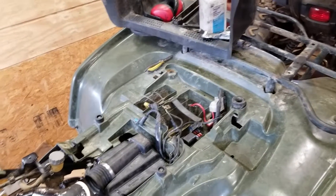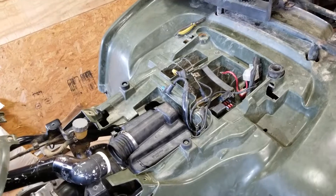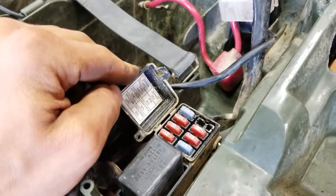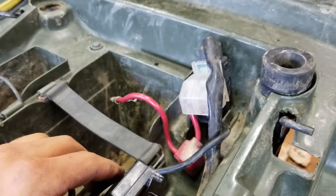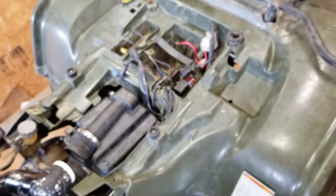What up y'all, so today I'm working on this four-wheeler again. If y'all missed out on the other videos of me buying this thing and working on it, make sure to check out the cards up here because I'll link to those videos. These electrical connections here are pretty dirty — I think this is the starter relay — so I'm gonna get in here with some rubbing alcohol and dielectric grease and clean all this up so it doesn't cause a problem in the future.